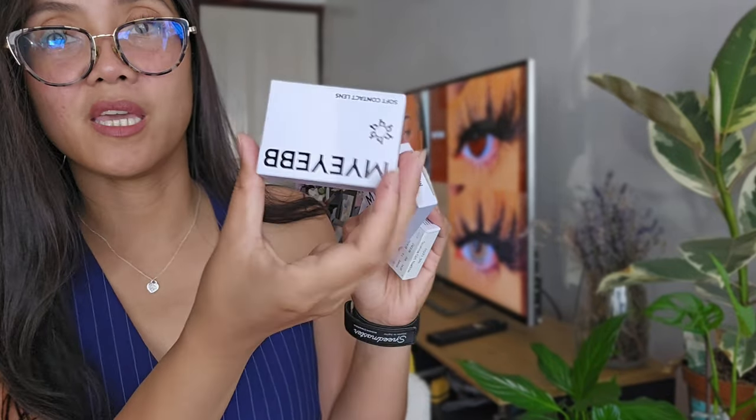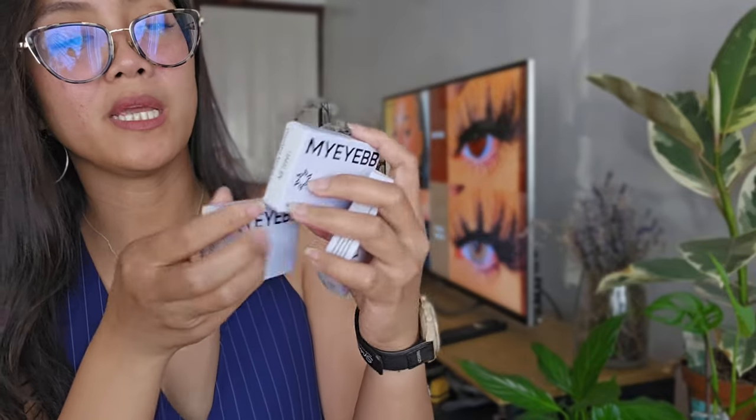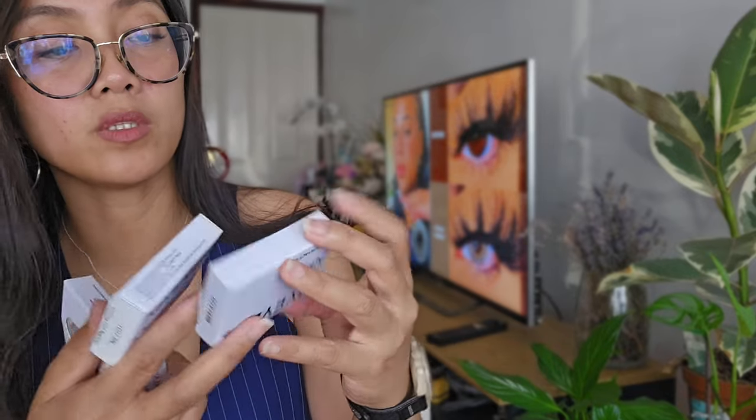Hi everybody, welcome back to another YouTube video! Today we are going to try on new contact lenses called My Eye BB. They sent me four pairs of mostly brown contact lenses — we're going to try them on a brown-skinned person like me. I have four lenses here, the packaging is quite nice and they accommodated my prescription, so these are all prescription contact lenses.